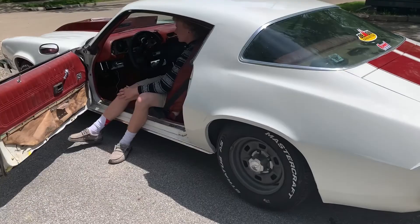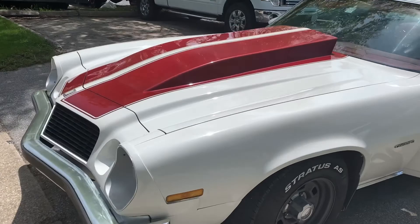All right guys, we're taking it back to the shop to get some air suspension. It looks fantastic.